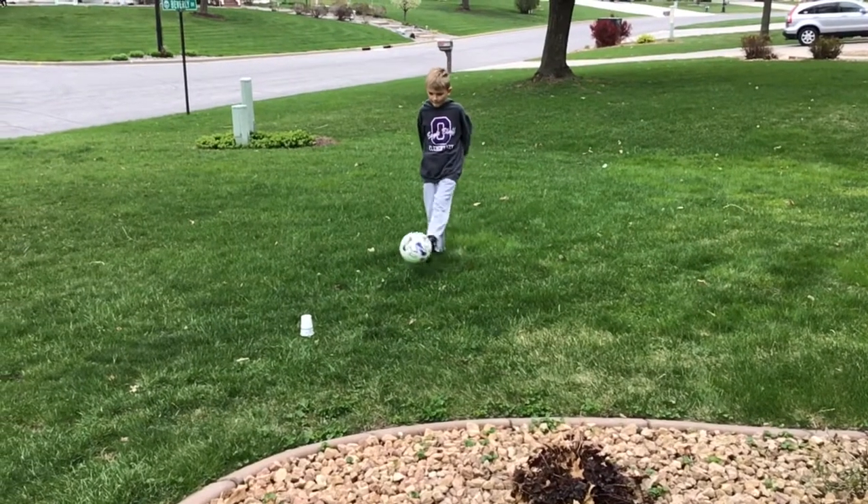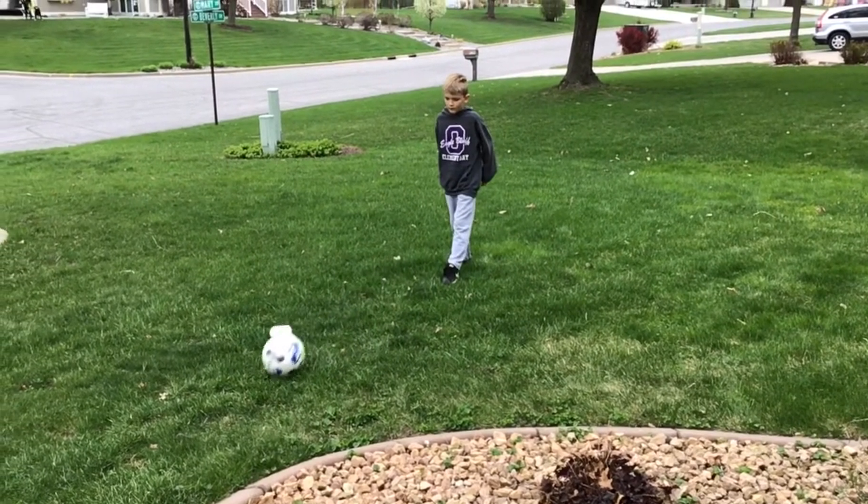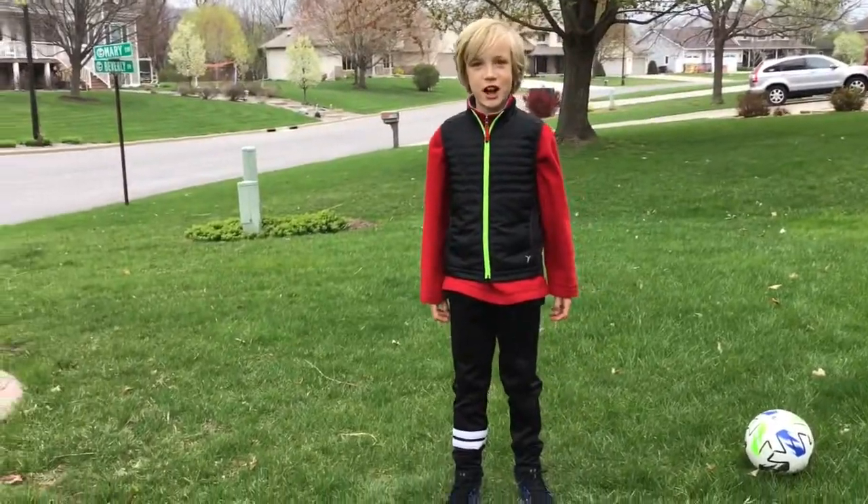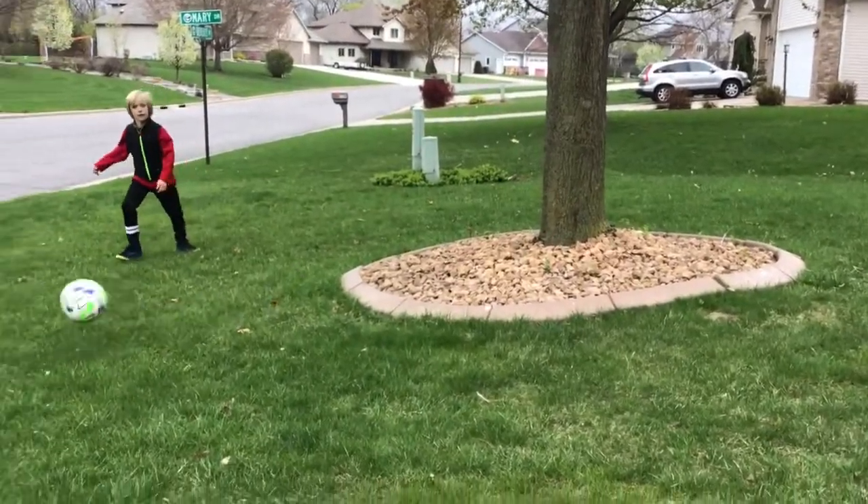This is the cup shot. This is the tree shot. The wheel shot.